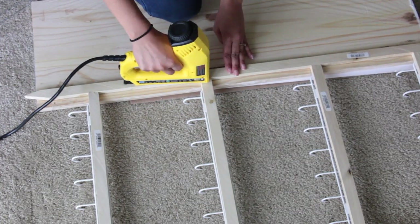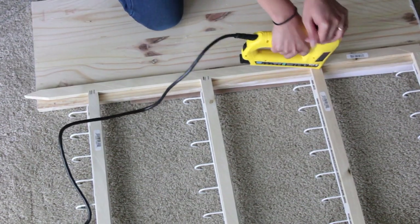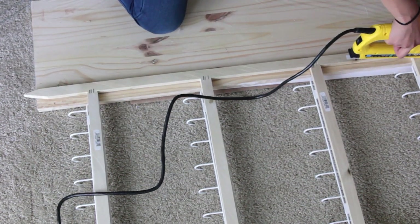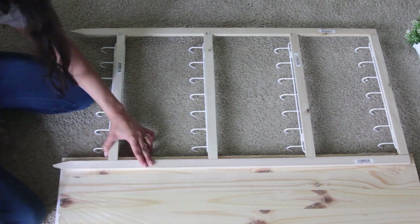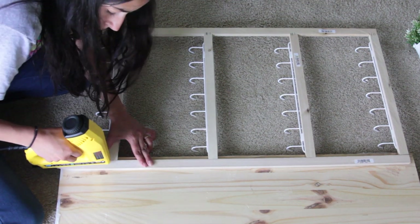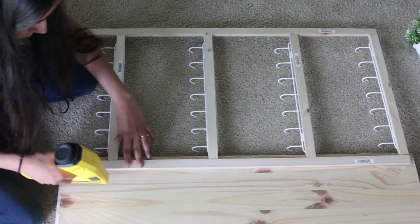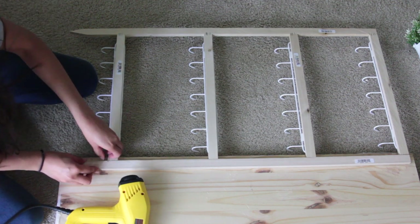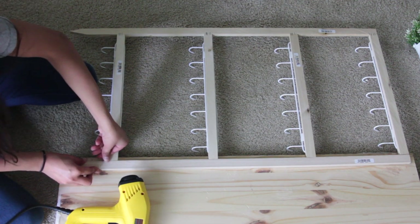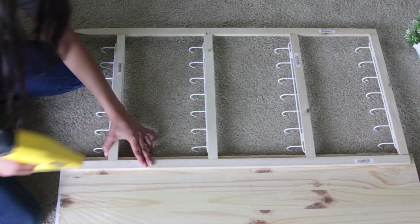If I did this again, I would have attached all of the wood together first before I placed on the hooks. When I film my tutorials, I film them right then and there — I don't practice beforehand, I just do it. So sometimes I do things backwards and then after I look at it, I'm like, well, there's a much easier way to do it. So personally, I would attach the wood first, paint the wood the color I want it to be, and then attach the hooks. But I'm showing you guys it the way I did it because this is how I did it initially.